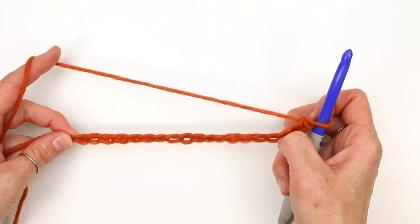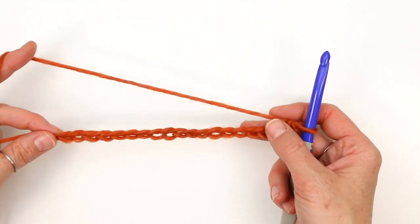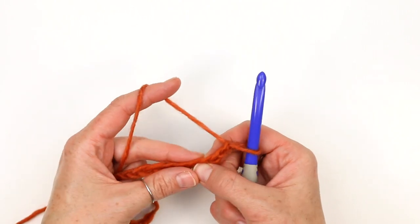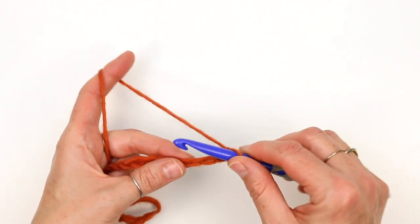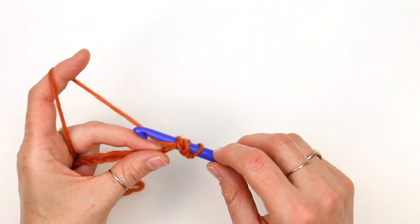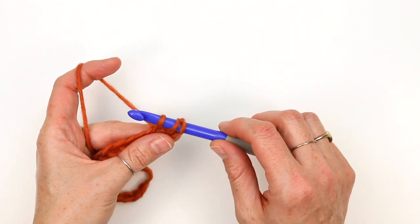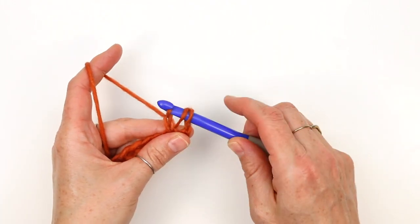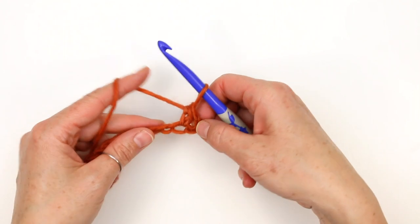The number of chains you begin with might vary based on your size, but the concept is the same no matter how wide your strip is. Skip the first three chains and work into the fourth chain from the hook. The stitch we're doing here is called extended half double crochet — it's just a slight modification to half double crochet. Yarn over, insert your hook in that fourth chain, and then yarn over and pull up a loop. Typically with half double crochet we'd yarn over and pull through all three loops, but to extend the stitch, we yarn over and essentially create a little chain, elevating the yarn just a bit. Then yarn over and work through all three loops on the hook. That is one extended half double crochet.